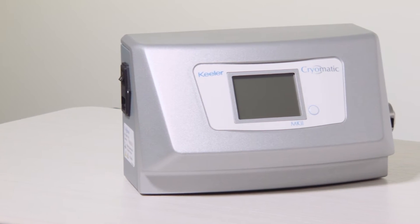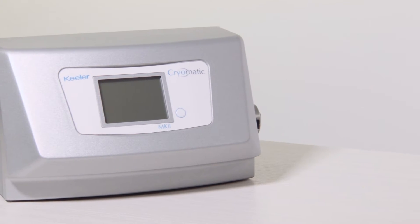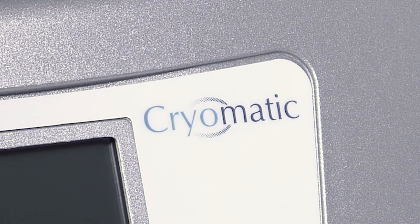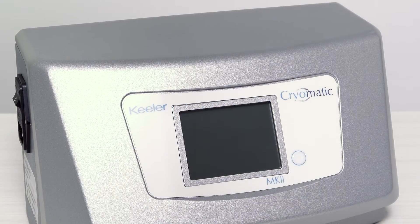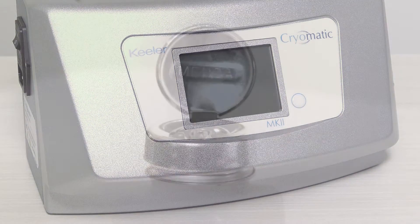The Keeler Cryomatic System is intended for use in ophthalmic surgery such as cryopathy for retinal detachment, extraction of fragments within the vitreous cavity, cataract extraction, and treatment of retinopathy of prematurity and trichiasis.